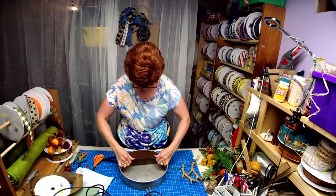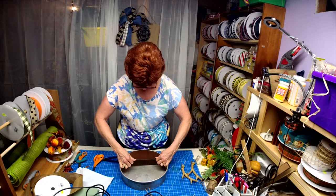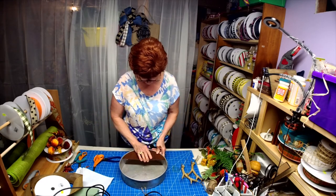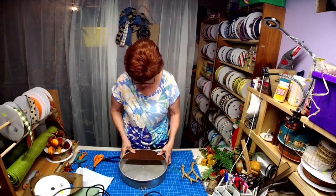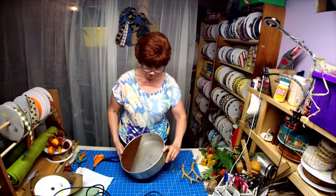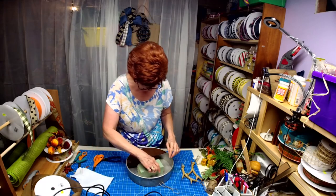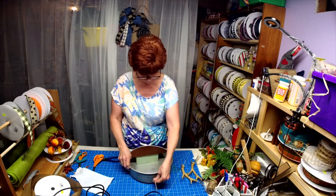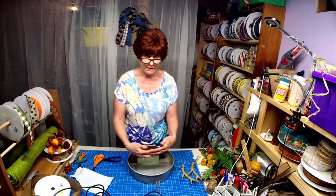I have to adjust this to match what I did up top with the holes. There we go — now it's where I want it to go. Now we're going to put a piece of styrofoam down in here because I need the styrofoam to build my arrangement.